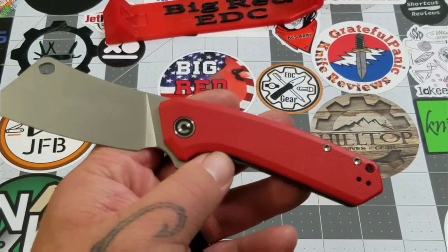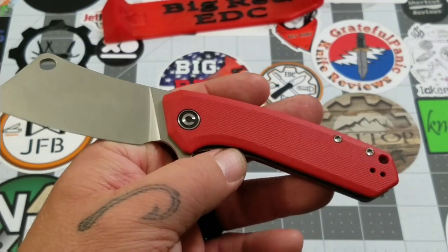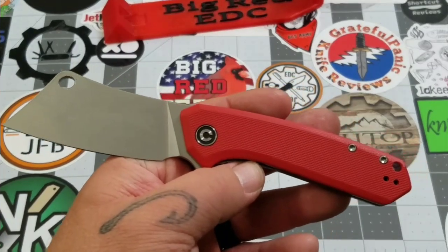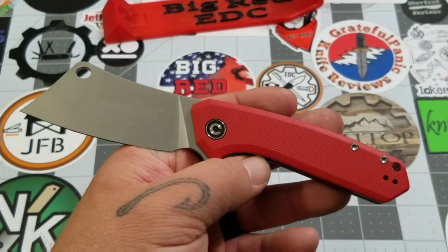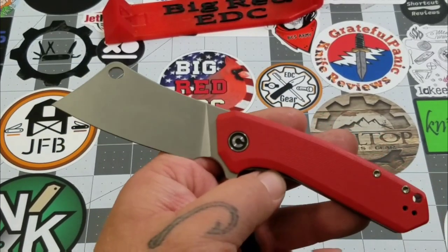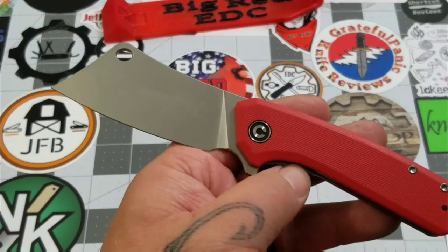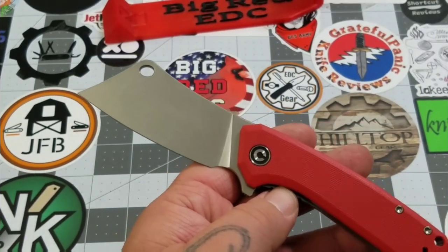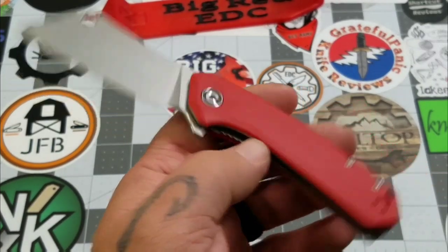I'm going to give it an eight — it's a solid little knife. If the action were a little better it might be an 8.5. These are not available yet; they're coming soon, haven't been released yet. Go to your favorite retailer — it says coming soon on Blade HQ and similar sites. Price on this one is $47.75, which is pretty much standard for a Civivi 9Cr knife.